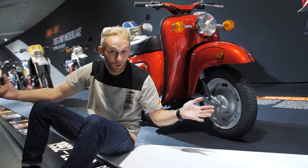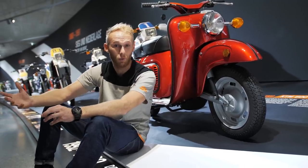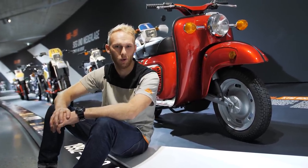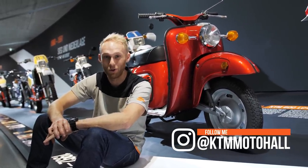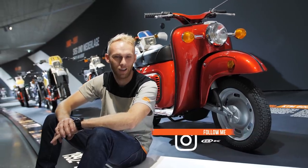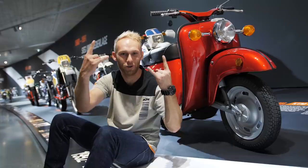We're at the end of the vlog. If you want to come to the KTM Moto Hall and see the history of KTM bikes, you can find the link in the description. I love my stunt bike and I need to go ride it, practice with it, and get ready for the next season. See you in the next one — until then, Rock On!